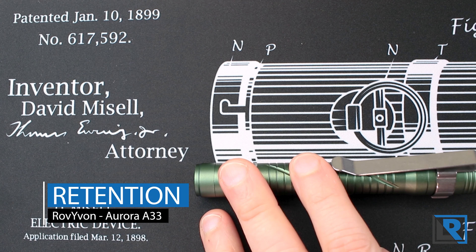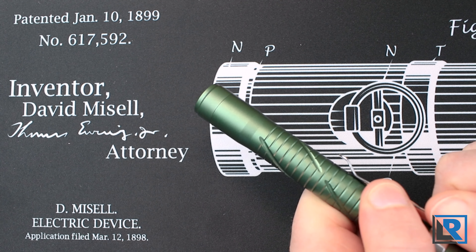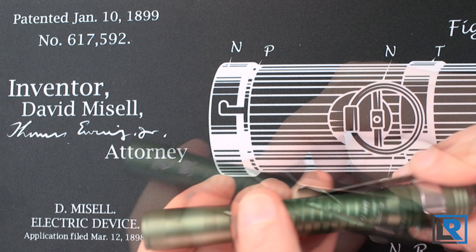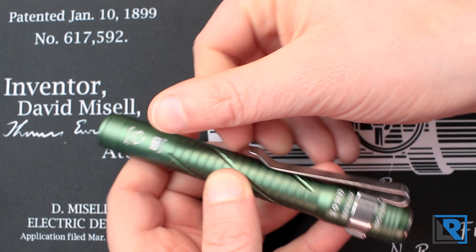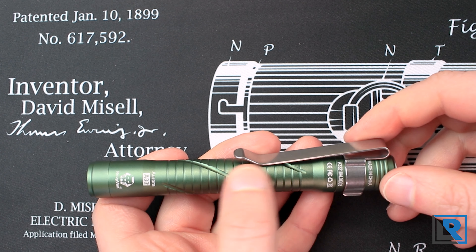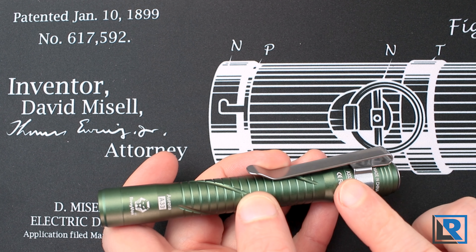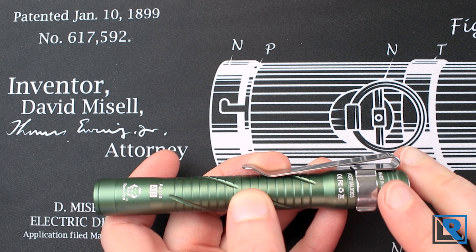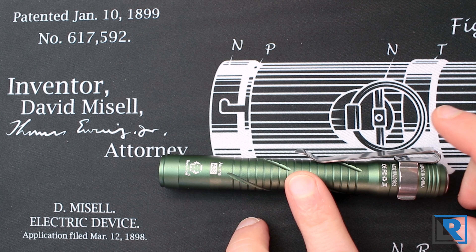The primary retention is this included deep carry pocket clip. The clip can be removed with a decent amount of effort and does stay on the light pretty easily, but it does rotate around — I think a captured clip would have been nicer. It is deep carry, which I really like, but I wish the spring tension was just a little bit stronger. It's fairly easy to bend out, and while I had no problems with it I wish it was just a little bit more secure in my pockets. Overall, the clip is better than 85% of the flashlights out there and you'll see what the competition uses in my competition section.